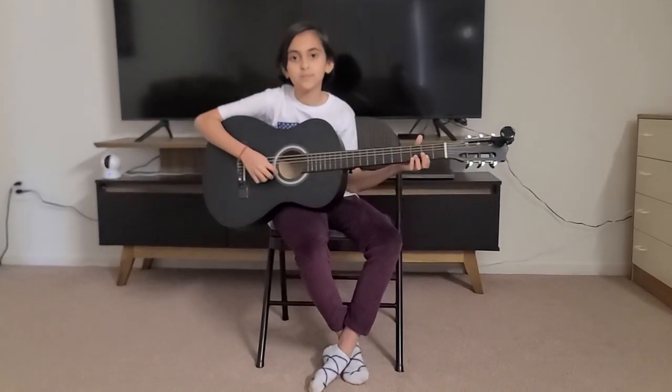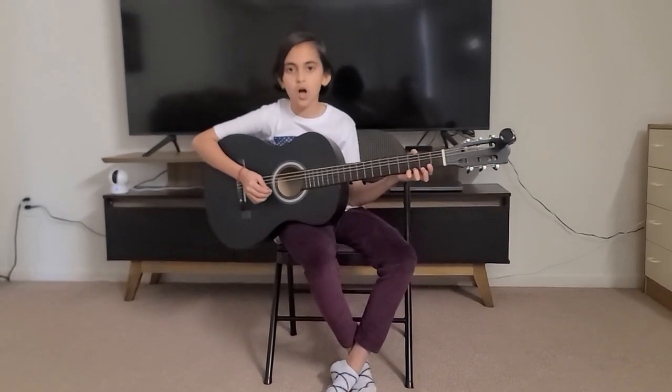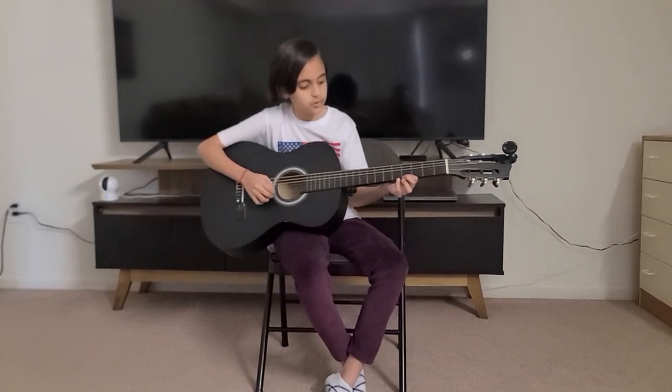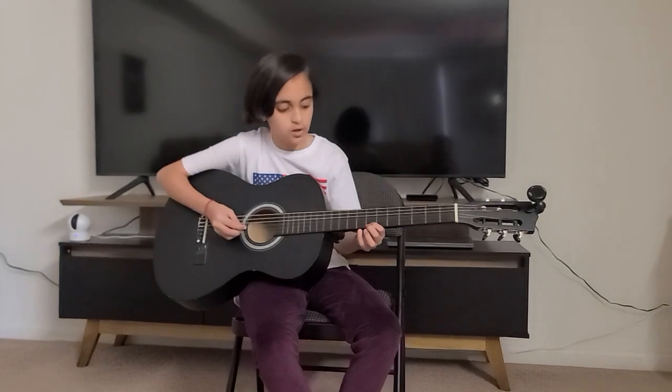Hi guys, welcome back to my YouTube channel. So today I'm going to be playing a Bollywood song called DDLJ. First I'm just going to show you how it will sound like after we learn the whole song.